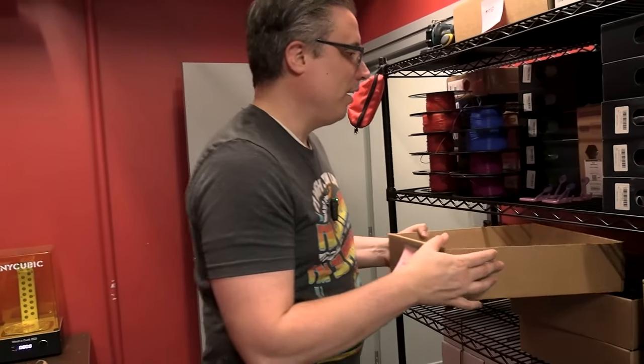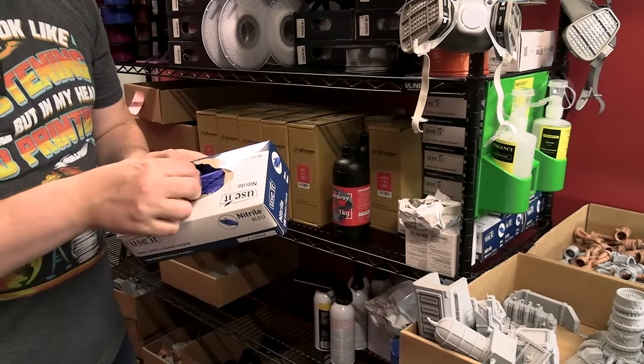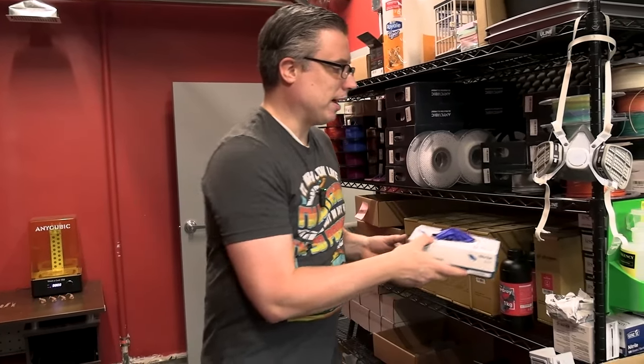In fact, we can end the video right there on the question. FDM versus resin is simply: are you printing terrain or are you printing miniatures? But there is more to it than that. If you want to print miniatures, there are a lot of things you have to understand about resin printing. Resin printing is a lot more toxic — you can't just buy one and stick it in your kitchen and start printing. The fumes and the resin itself are something you shouldn't touch or smell. We use protective equipment such as respirators and nitrile gloves — these are different from latex gloves, because resin will eat right through latex, whereas nitrile gloves, like those used in the food industry, hold up much better.